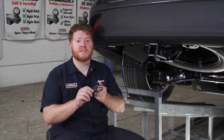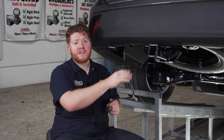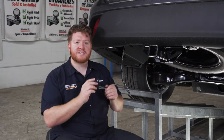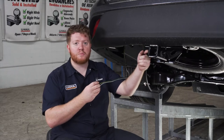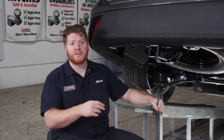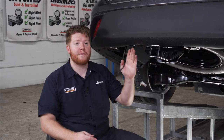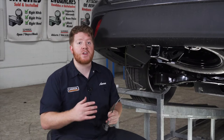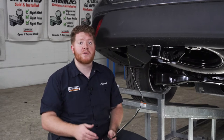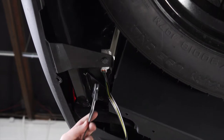Now that we have our four-flat harness plugged in, we're going to route our wiring through our bumper right next to our hitch receiver. A lot of people will just loop it through the tow loop using the dust cover, but sometimes it'll pop off and drag on the ground and get damaged. So we're going to secure it to the bumper using a four-flat mounting bracket. This is not included with your kit, but you can pick one up at your closest U-Haul center or at uhaul.com.